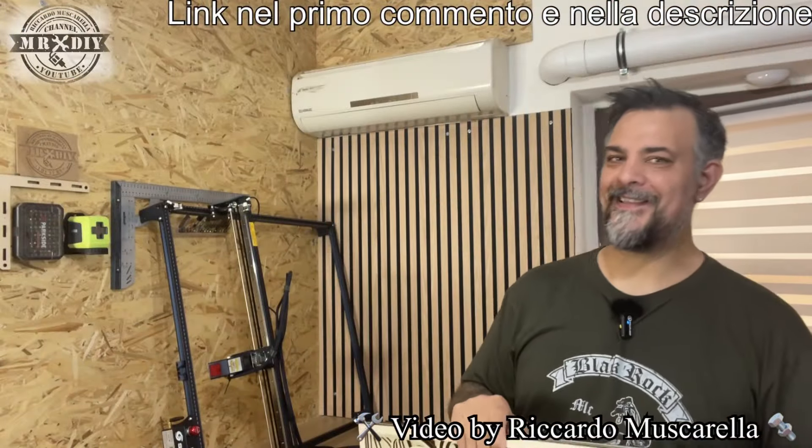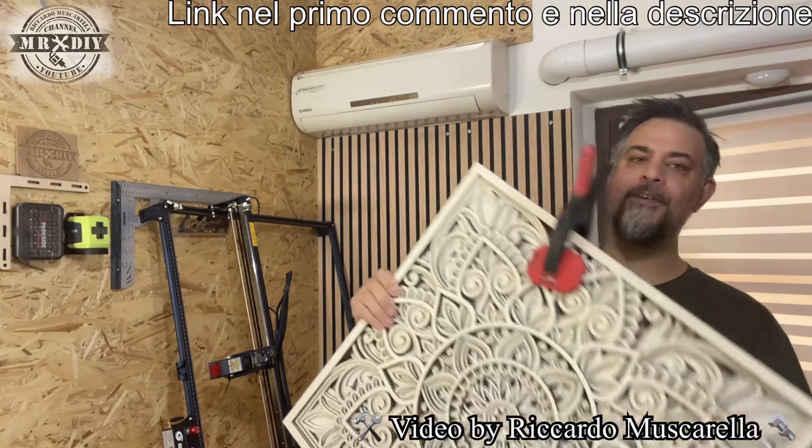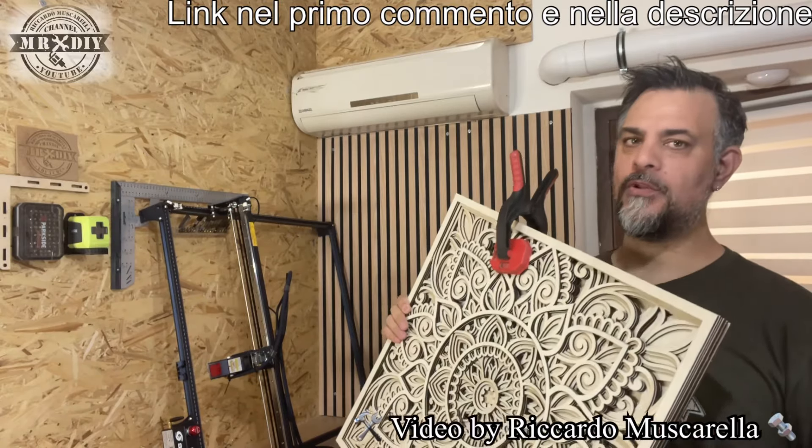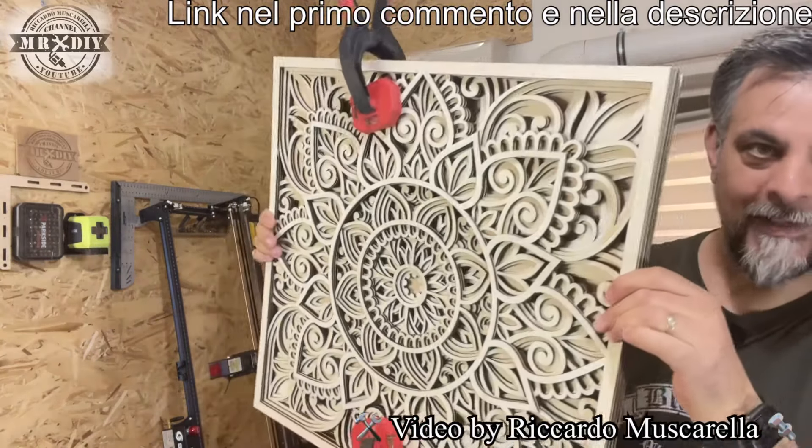Ciao ragazzi, io sono Riccardo, bentornati nel mio canale YouTube. Oggi voglio farvi conoscere lo Sculpfun S30 Ultra da 11W con il quale ho realizzato questo quadro 3D.